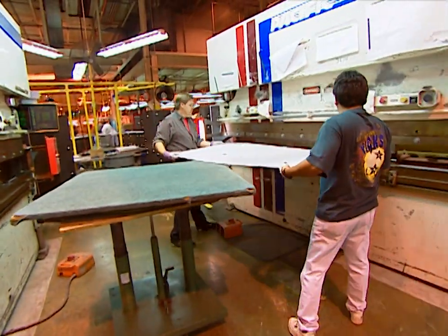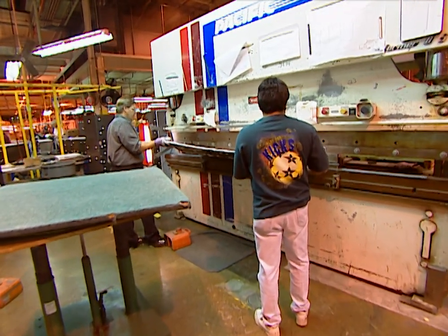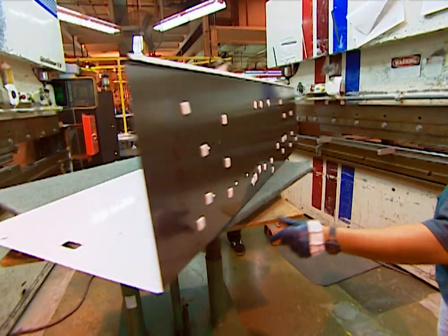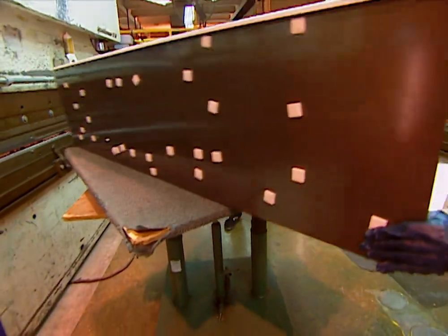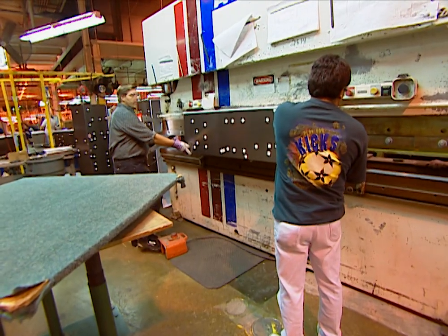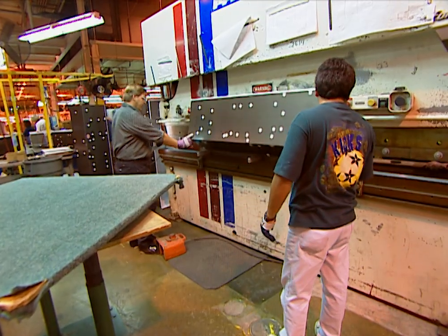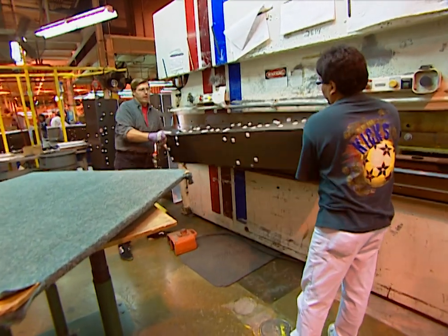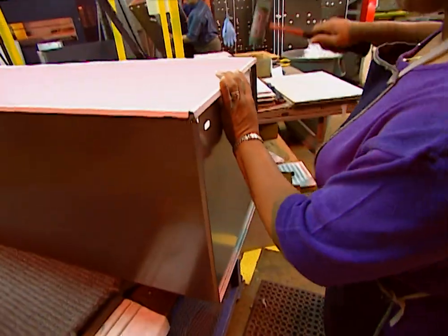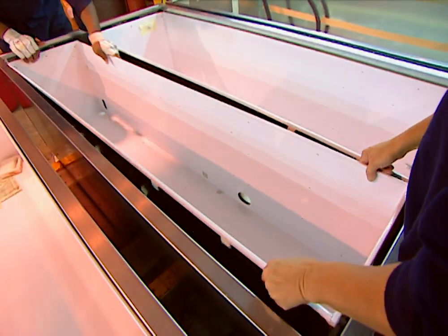At this point, the automation stops and the people take over. While the exterior casing was done mainly by machine, here there are a lot more people involved. Workers take charge of the material and finished goods. As you can see, they're bending a refrigerator liner and it's just starting to take its shape — you'll recognize it as the inside of your refrigerator. The liners are formed and sealed, and as they get to the end of this line, they are ready to put into the cabinet.